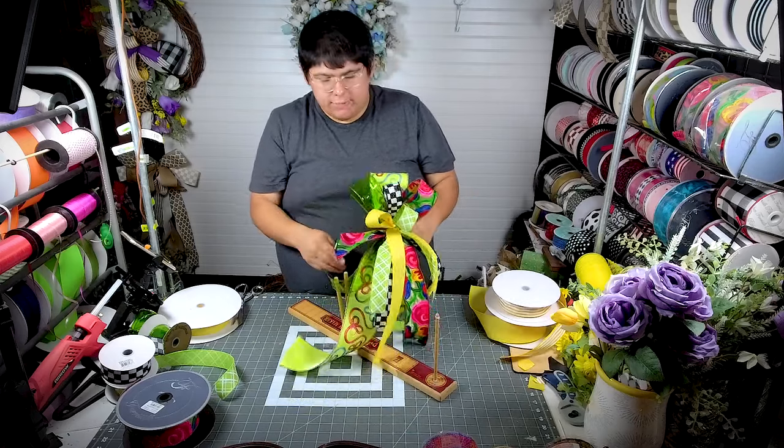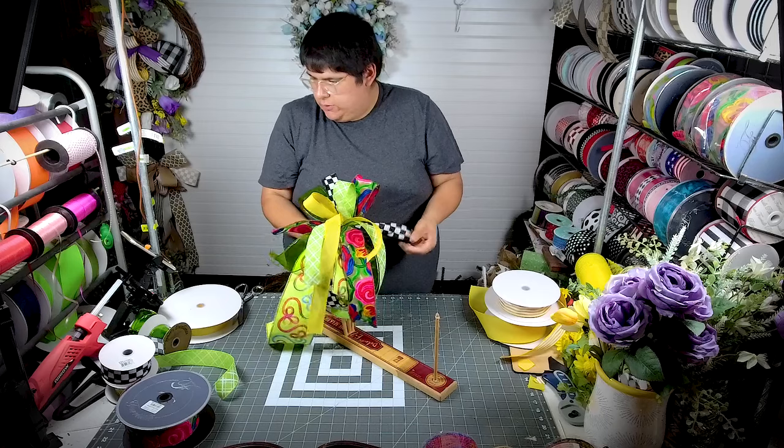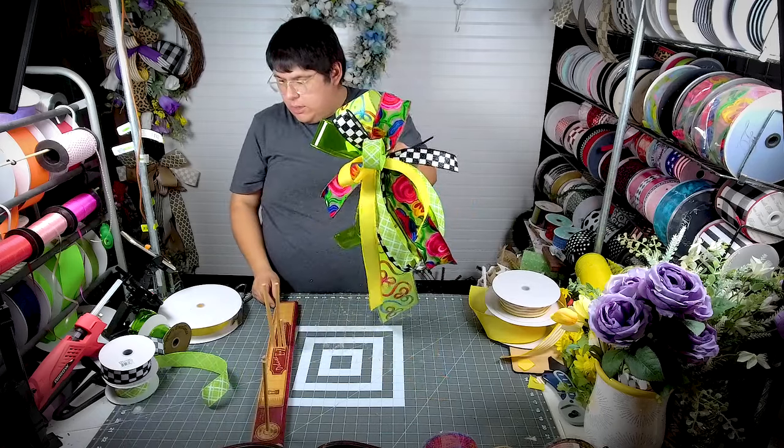Like I said, you could make that half bow on your easy bow maker instead of using your hands. Now look how pretty that looks — love that!